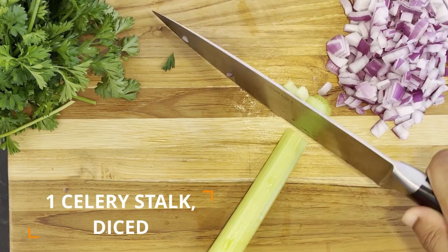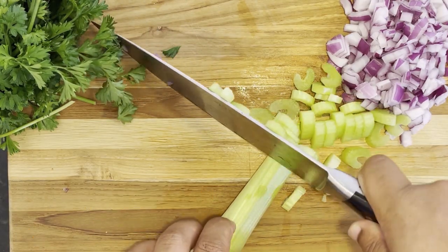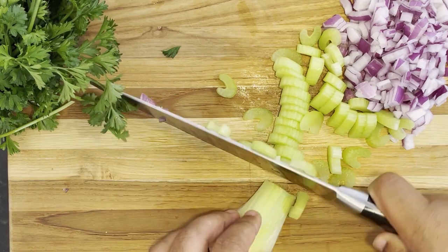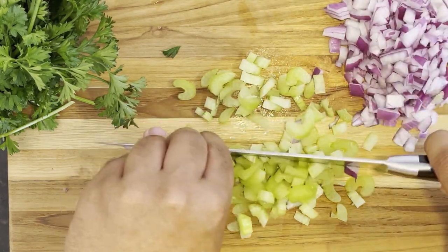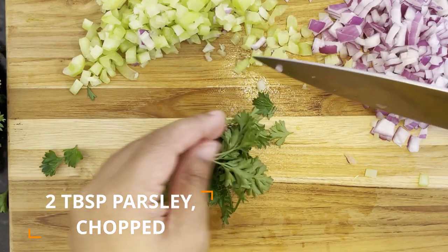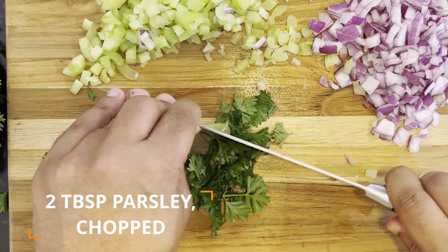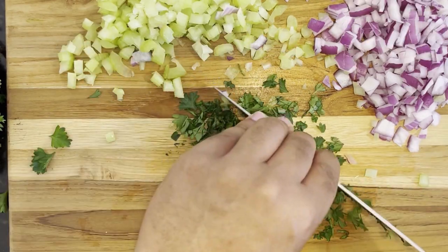Next up, we'll need about one stalk of celery, and you wanna chop that along the length of the celery, and then double back and finely chop the celery into small bite-sized pieces. And finally, you're gonna need about two tablespoons worth of freshly chopped parsley, so take a large chef knife and chop that up into fine, small pieces.